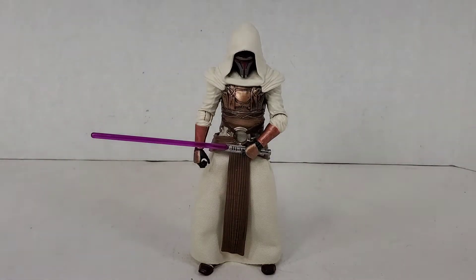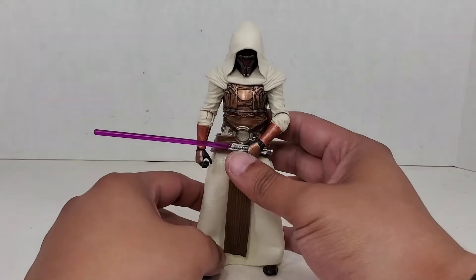I was lucky enough to be able to get this from a friend who had some extra pre-orders. It worked out really well because I had extra figures that he was looking for, so we were able to pull off a trade.